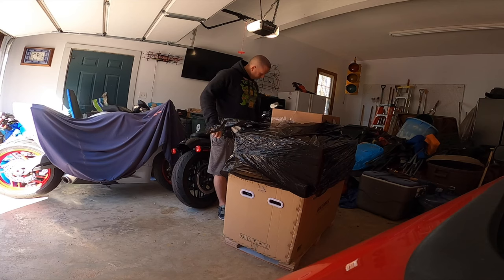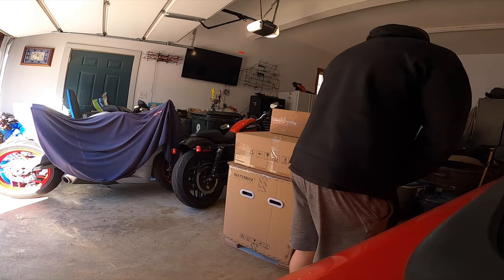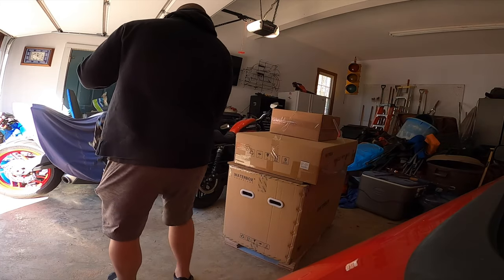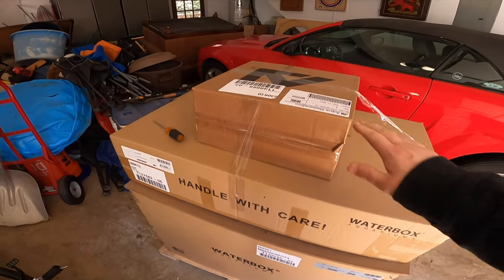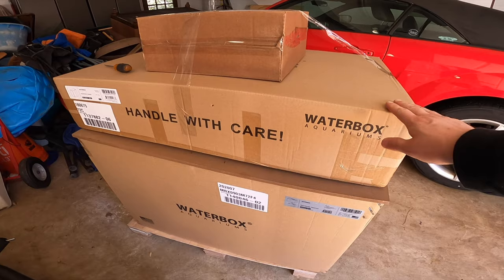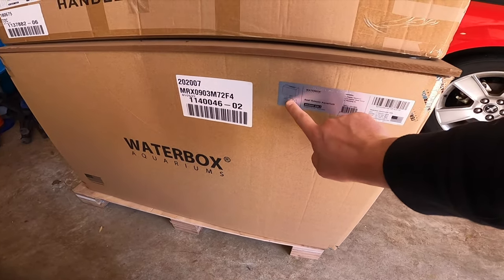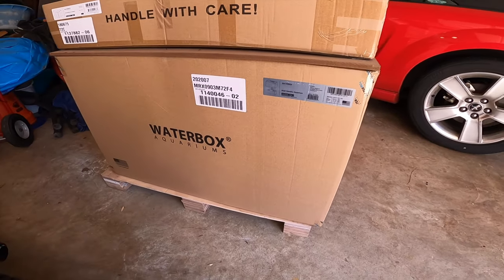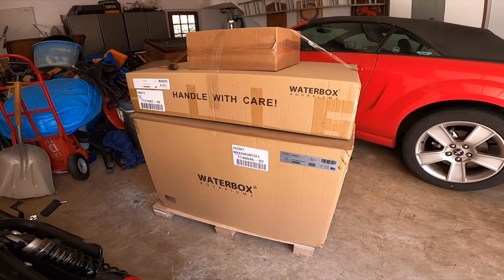I'm going to start unpacking this and bringing it upstairs to where it's going to live. You guys want to take a look at how it's packaged minus the shrink wrap — looks like the lights and light assembly, cabinetry, and then the sump. The tank and sump combo, and also the plumbing, all come in there. Triple-tier box of fishy excellency, and we're going to start taking this stuff all upstairs.